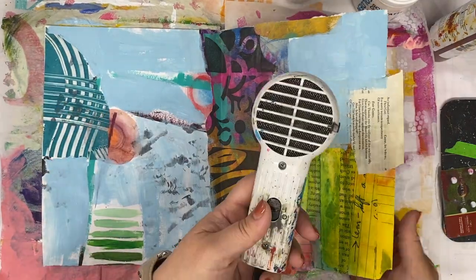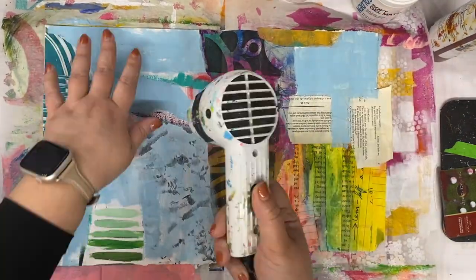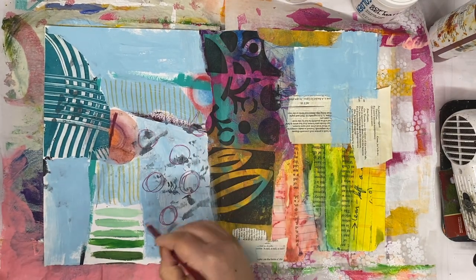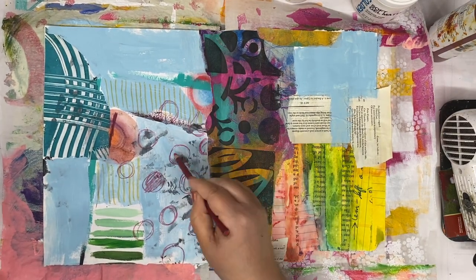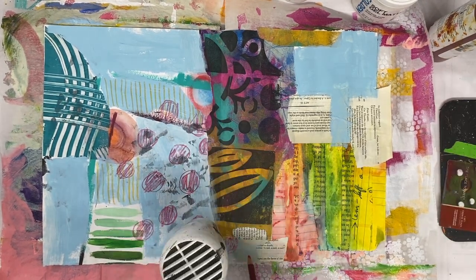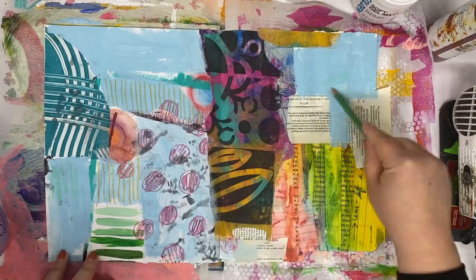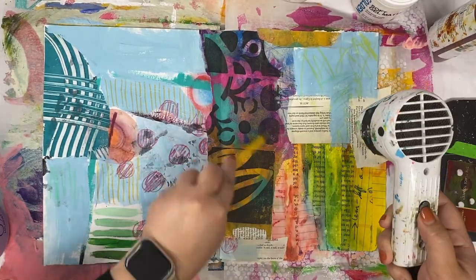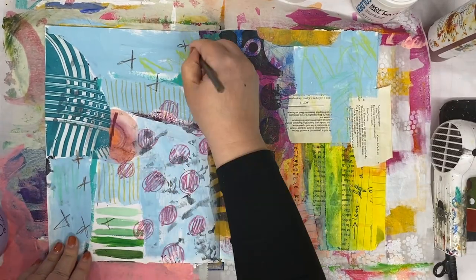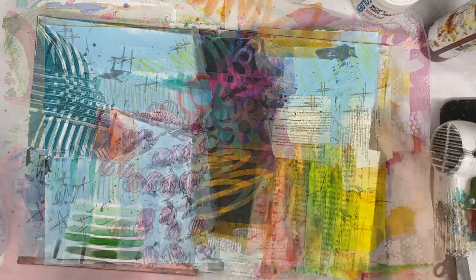I'm using a dryer because I want my page to be dry when I switch to a different media. I'm using colored pencil here, but I didn't really dry it enough. So I run into a couple of problems — you might be able to see where I kind of pick up an edge of the paper and have trouble drawing on paper that's a little too wet. So you'll be better than me and dry things all the way. I'm using my left hand there, just trying to create something to react to.